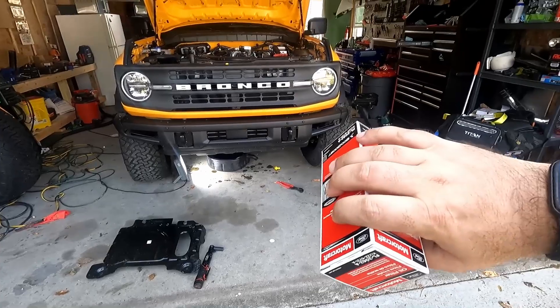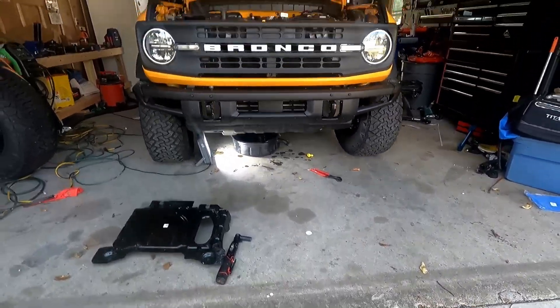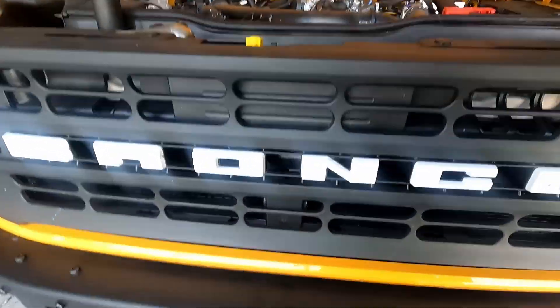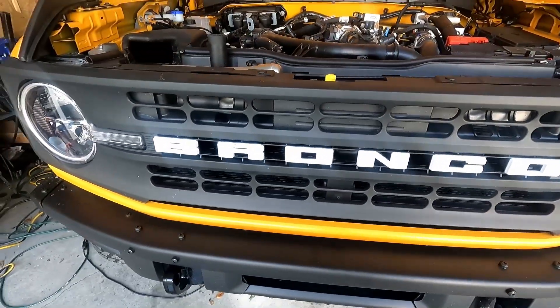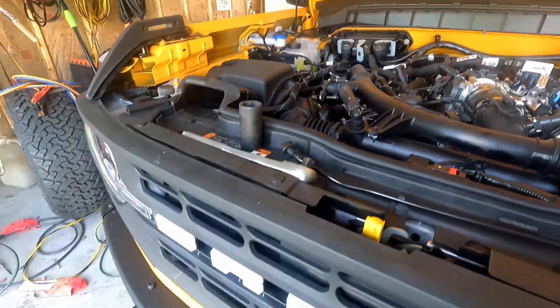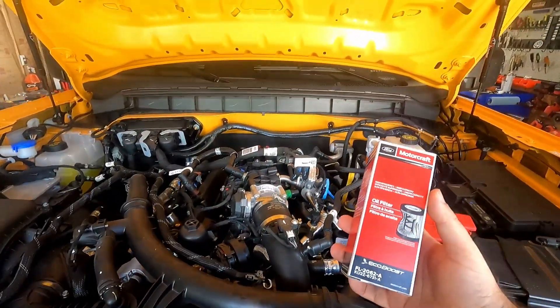It is now 11:45. We just stopped with the steady stream - it ran with just a small gentle stream for a really long time. But I think we're good to go now. We have a new oil filter - Motorcraft.